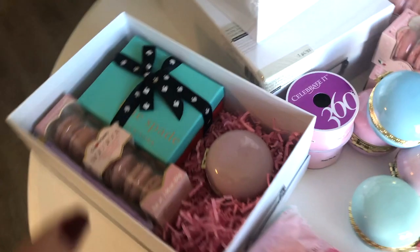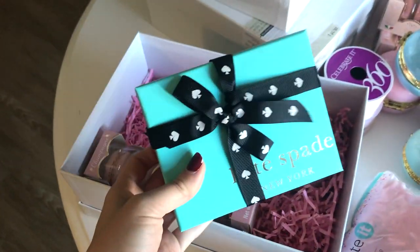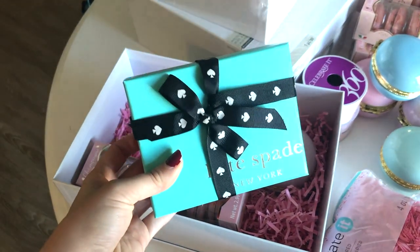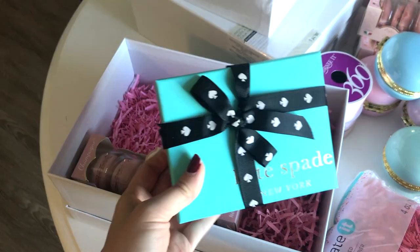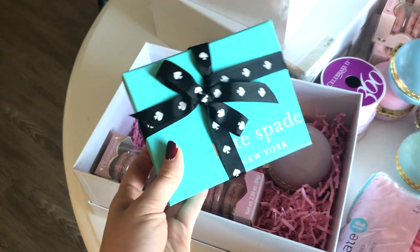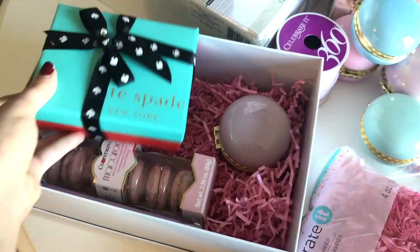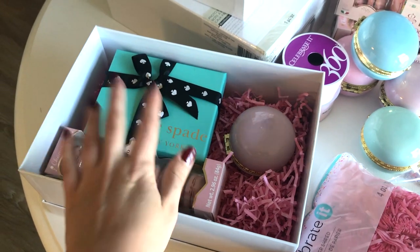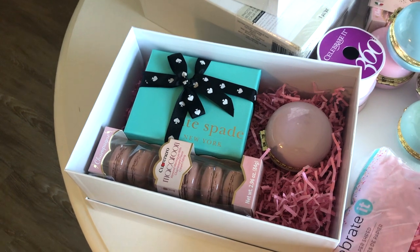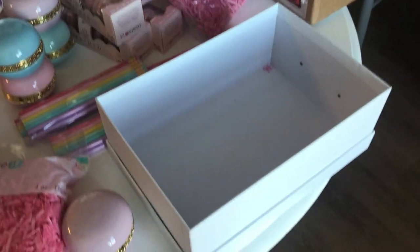The last item is for the maid of honor box — I made this really cute mock box with a gorgeous bracelet. I don't want to open it because it took a while to get the ribbon back on after checking it. She and I will have matching bracelets and I absolutely love it. I love Kate Spade and I knew I had to add something from her collection to my maid of honor box — I really think she's going to love it.